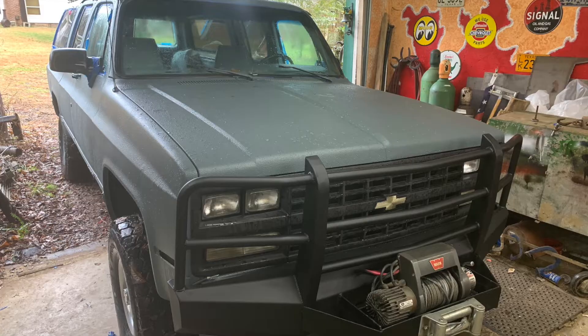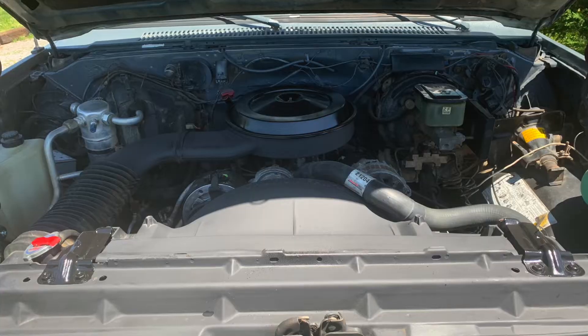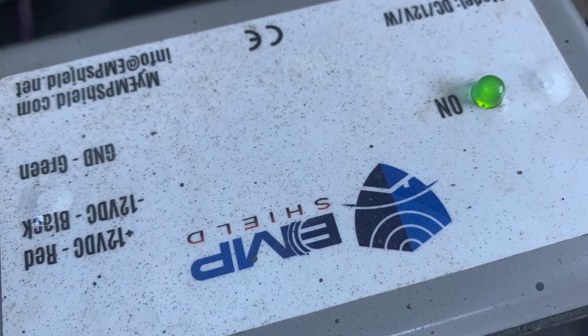So we went from here to here, and now we're going to go from a regular old Chevy 350 small block all the way up to a badass EMP proof bug out vehicle.